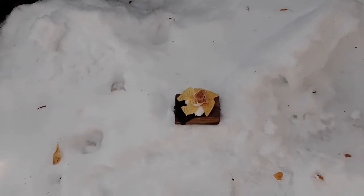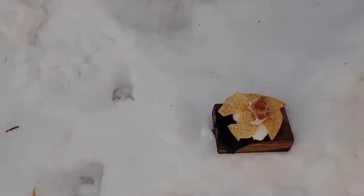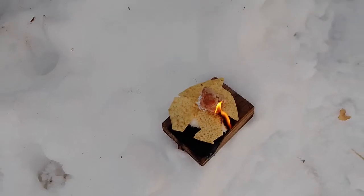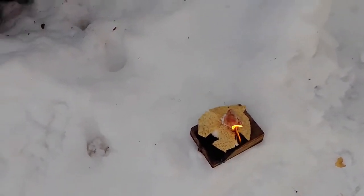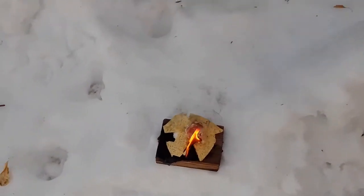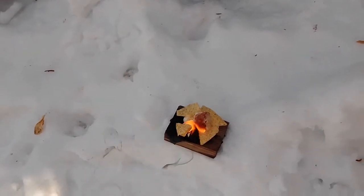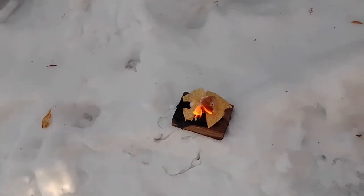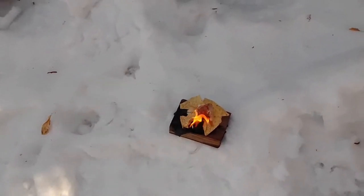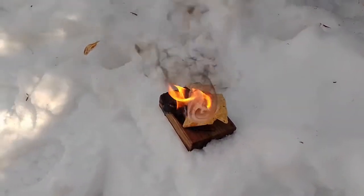I'm using a lighter that I carry in my backpack. You can see that little wad on top is the piece of pine sap that I collected. I'm going to light this up. You can see now that the pine sap is starting to catch fire, and the corn chips are also catching fire now too. Look at how this flame is starting to progress. There's no wood on this fire — literally, this fire is just corn chips, cotton balls, and a piece of pine sap.